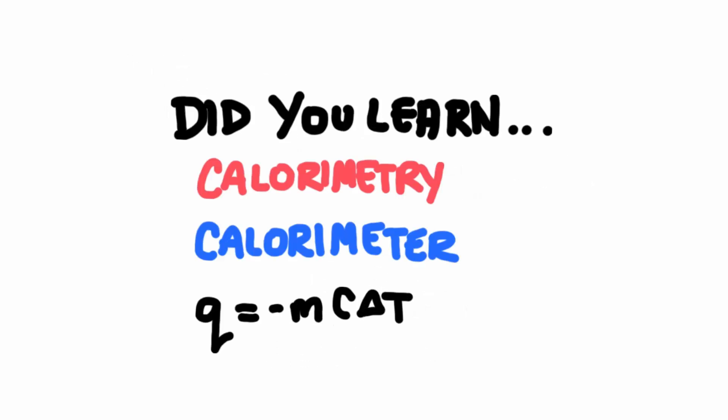So did you learn everything in this lesson? If you did, you learned that calorimetry is the science of measuring heat, that a calorimeter is a device used to measure heat during a chemical reaction, and you also learned the equation to calculate heat.